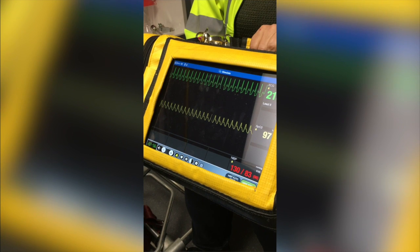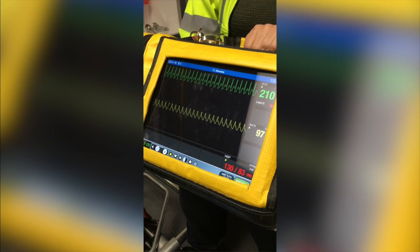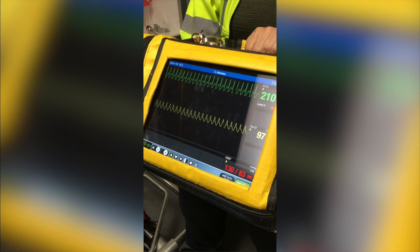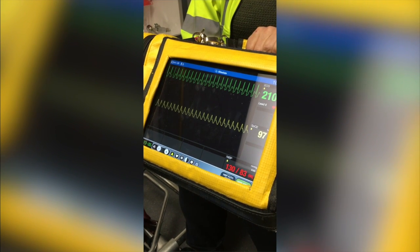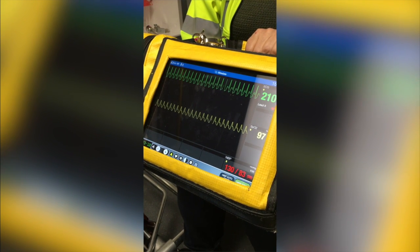We are here to talk about the modified Valsalva technique. This technique is used in patients presenting with a stable SVT. They need to be in a regular rhythm with a narrow complex and a heart rate greater than or equal to 150 beats per minute with a normotensive blood pressure.